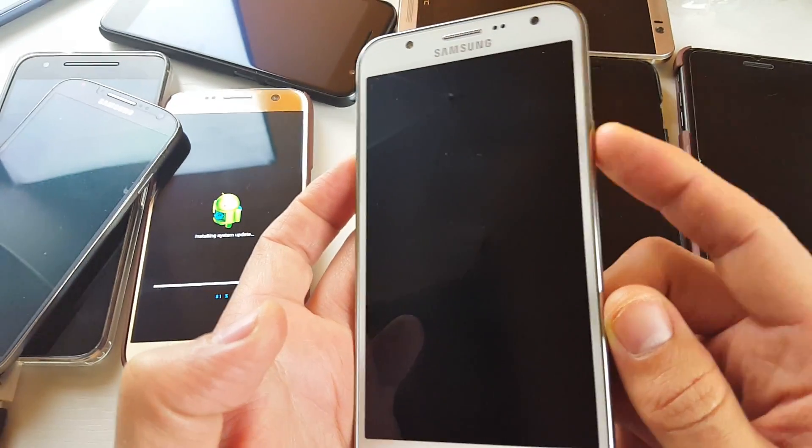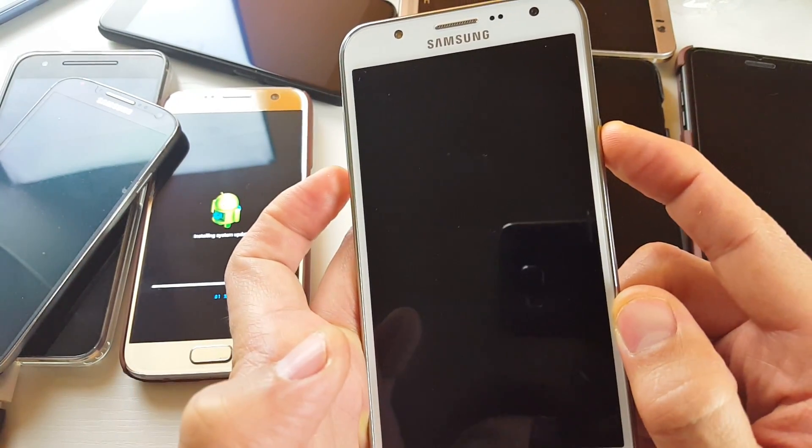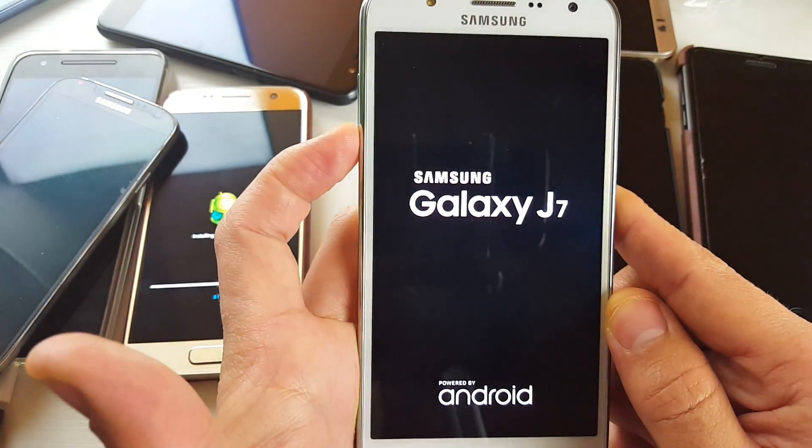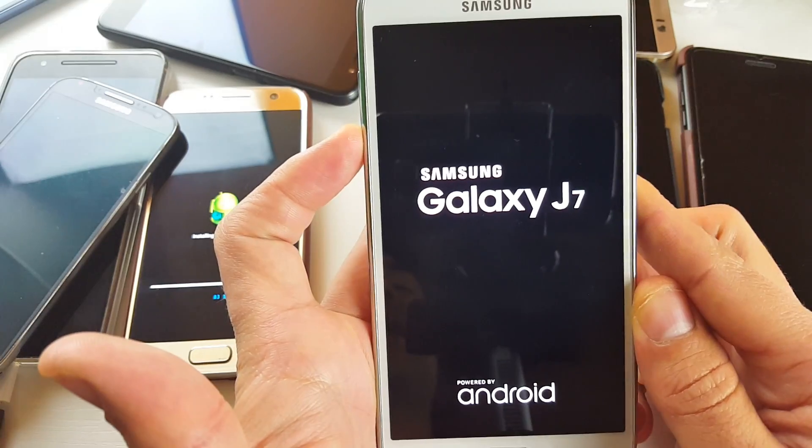So let's do that. Ready? Press and hold the power button — wait for the logo, let go, then press on volume down now. Continue to hold down the volume down button.